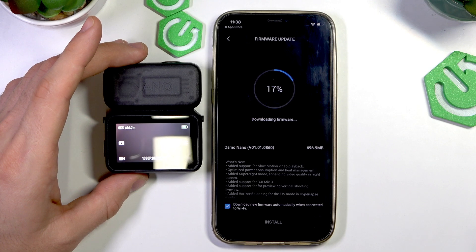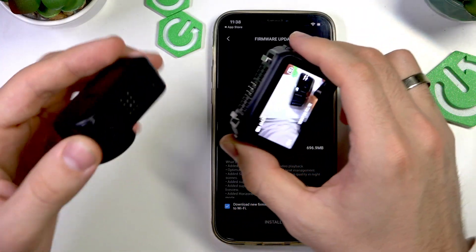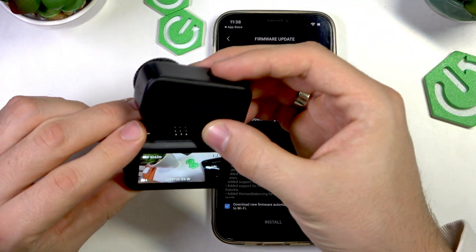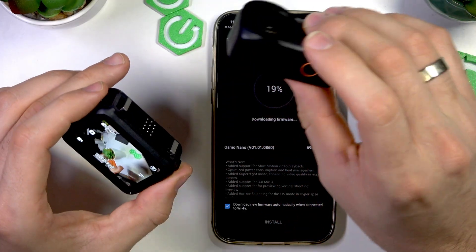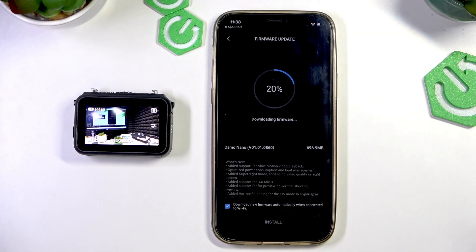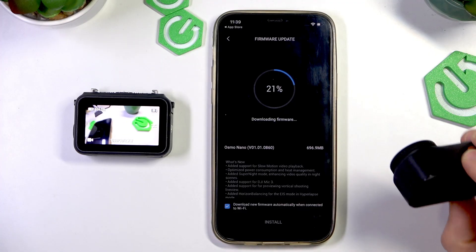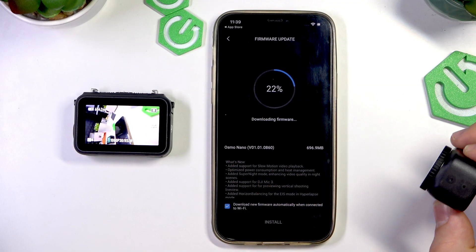Click OK. Done. Now it works. Now you can check out how it works — you can check out that it works without connection to the screen. So you can charge your camera using this mini power bank with the screen, but you can use it without it. You can have a preview here and record something using just the camera. It's a really fine thing. So now let's wait a while for the firmware downloading.